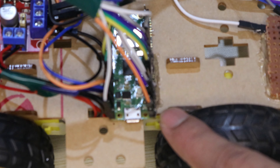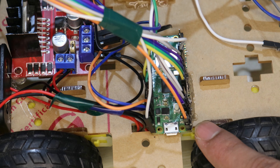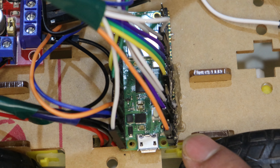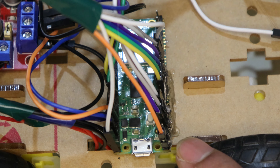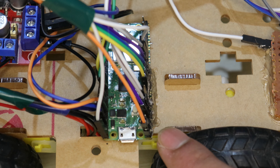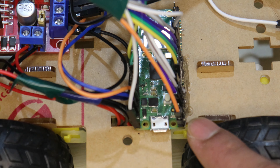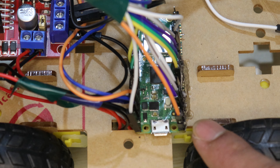Here we can see this is the Raspberry Pi Pico microcontroller, which consists of the RP2040 chip. This microcontroller has a dual-core ARM Cortex M0 processor. It has 264KB of RAM and 2MB of flash memory. We can program this microcontroller using C, C++, or MicroPython. This microcontroller is developed by the Raspberry Pi Foundation.